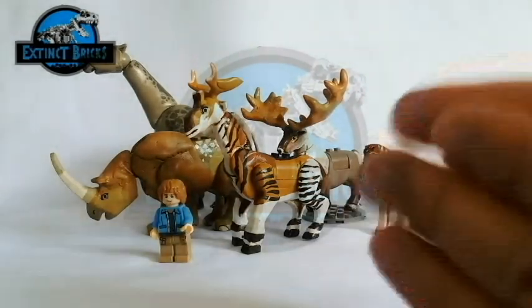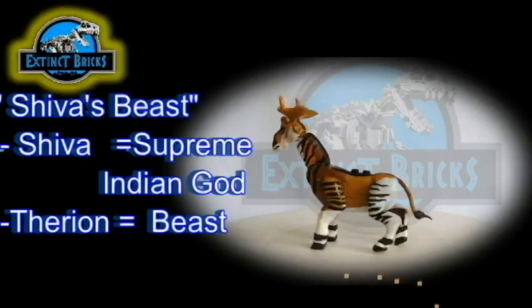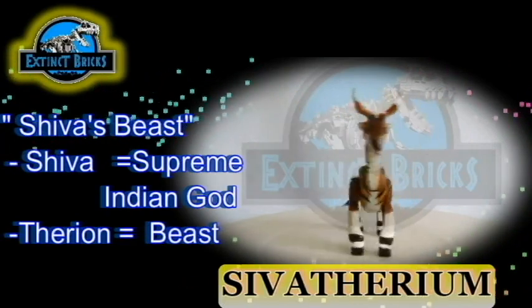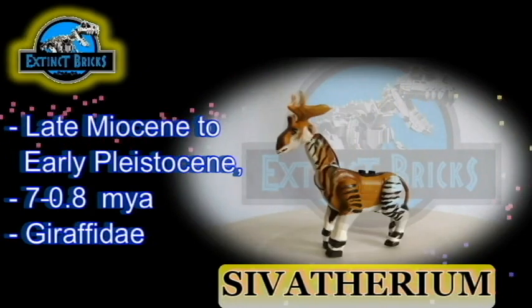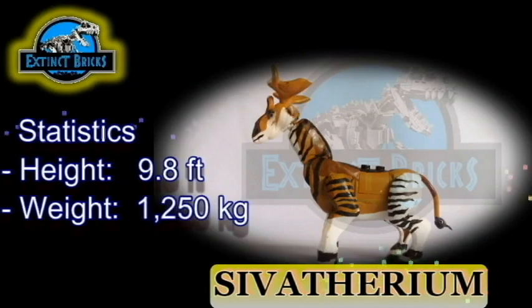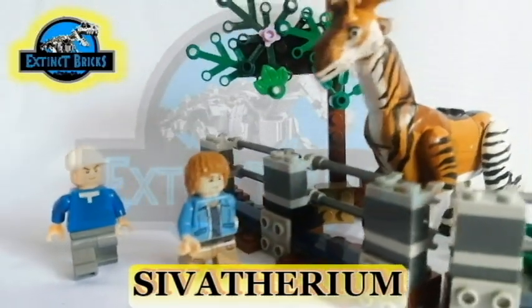Now it's time for the last looks. The name Sivatherium actually came from 'Shiva's Beast' — meaning Shiva, the Supreme Indian God, and Therian, meaning Beast, so Shiva's Beast. The Sivatherium actually lived in the late Miocene to early Pleistocene period, around 7 to 0.8 million years ago. It can grow to a height of 9.8 feet and would weigh 1,250 kilograms. Wow, that's heavy! Well anyways, that's it for the video on the Sivatherium. I hope you like it.